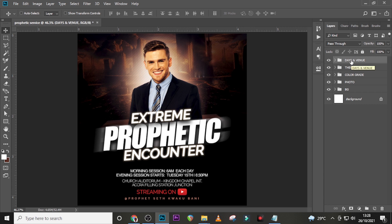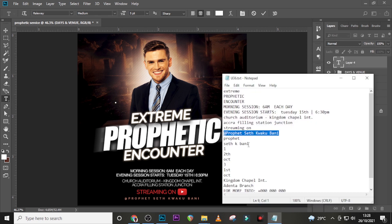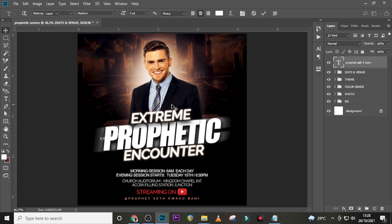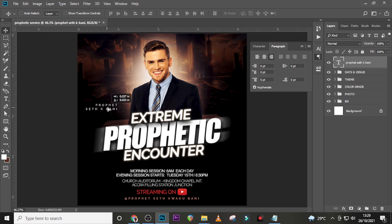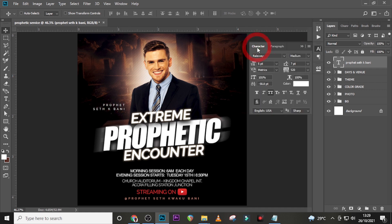Now let's start with our name. Type the name, paste it, drag it up, go to your character and paragraph panels — make it right-aligned. Use Helvetica Bold, font size 4, tracking zero, leading 4. Make it white and drag it into position — you can experiment with placement.